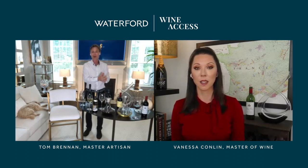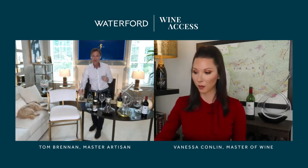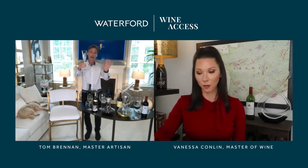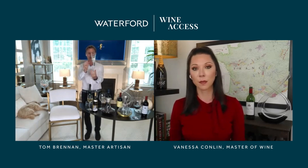Now, let's talk about champagne flutes for a moment. This is called the Lismore Essence — it shares the same cut pattern as the Lismore Nouveau decanter. Look at the elegant style, the beautiful flare across the top. This is made using a technique called a pulled stem.